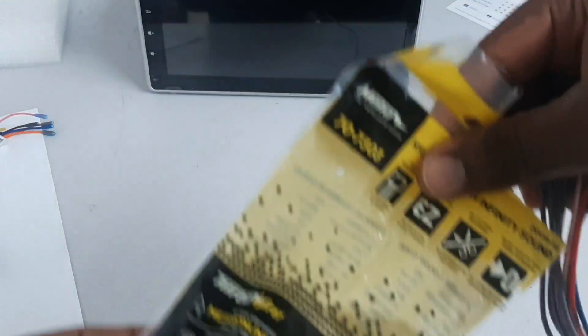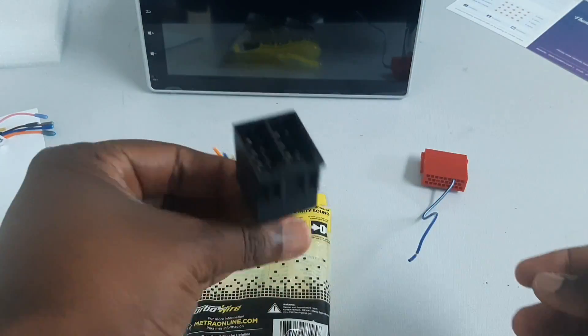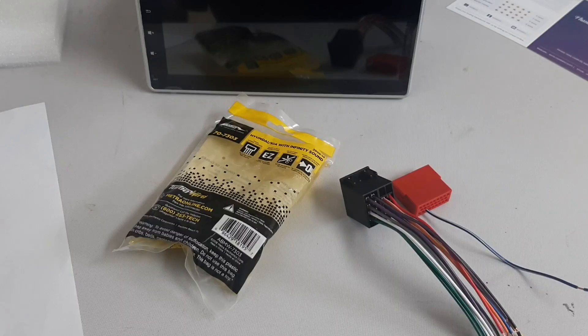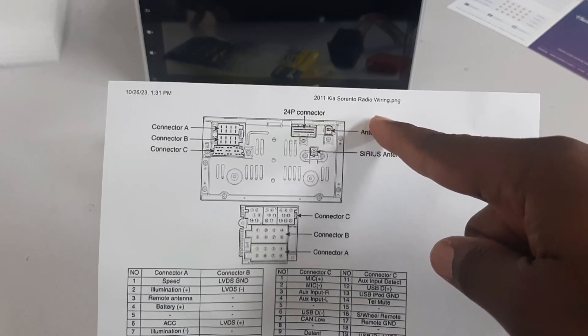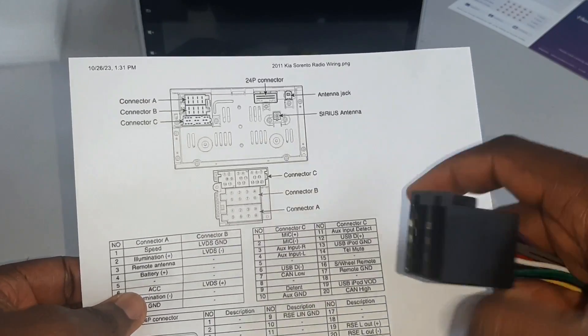You're going to need the Metra harness 70-7303, which you can buy on Amazon, eBay, or online for less than $15. You're also going to need this wiring diagram — I'm going to be leaving a link to get it in my description box. This is the wire harness and this is how it looks on the diagram.